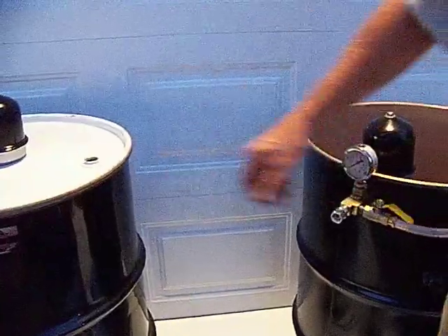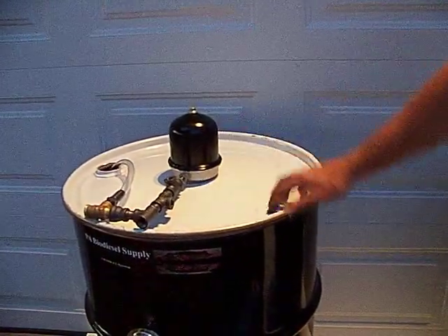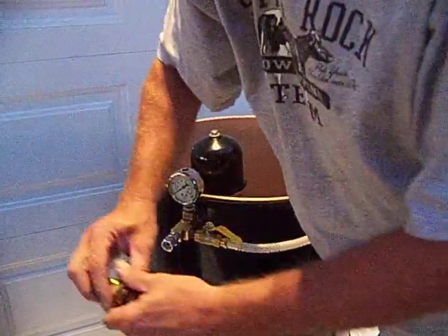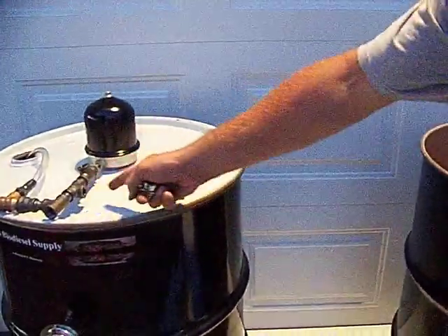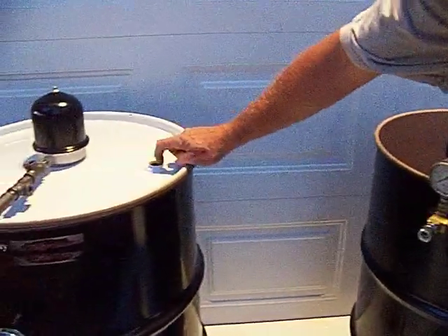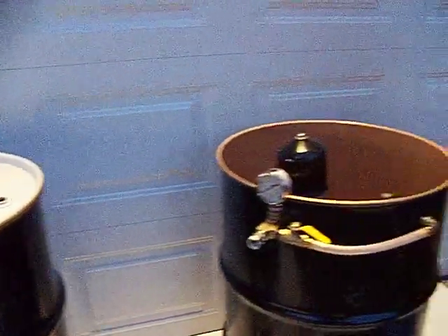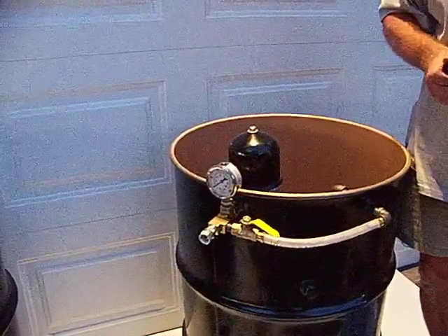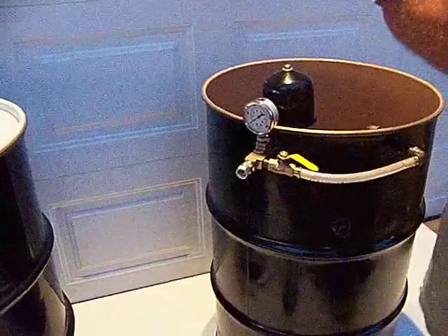99% of setups out there, when you're using the bypass, you're dumping clean and dirty oil right in the top. With this one, you could put your bulkhead fitting there, run the bypass right there, and drop it down. You could thread a pipe on this and drop it right down to the bottom. Just bringing you some information — hopefully it's helpful for you. Thank you.